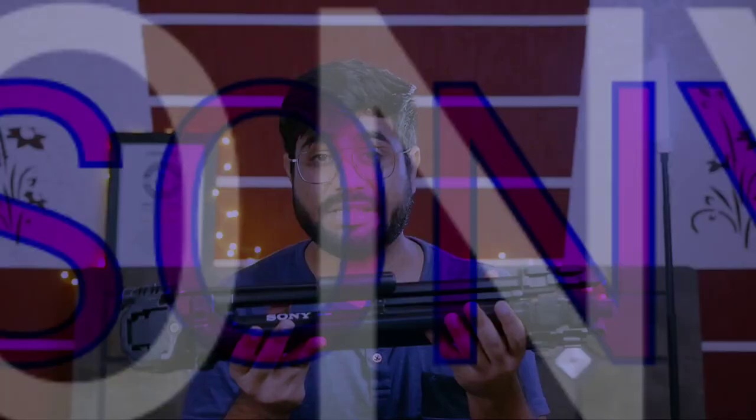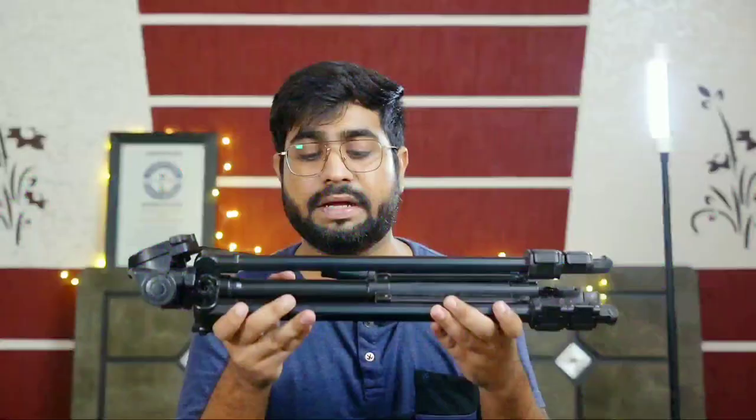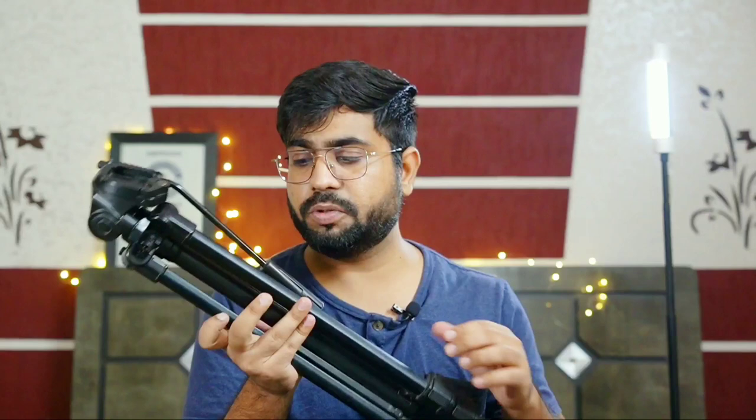Let's jump to the first tripod. For beginners, I will recommend this one — I have been using it for the past year. Its name is Sony VCT-R640. The reason I got this tripod: first, its cost was very low — it cost me around 3,000 rupees — and second, its quality was very good.